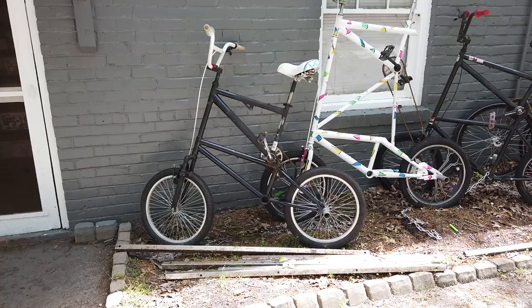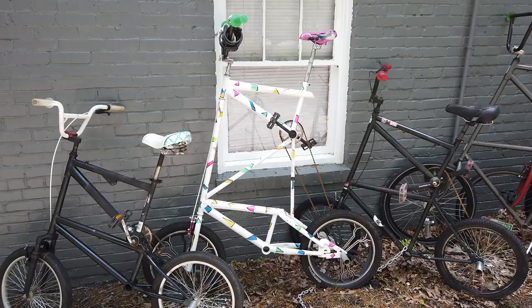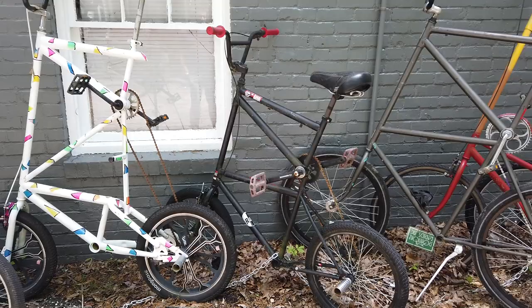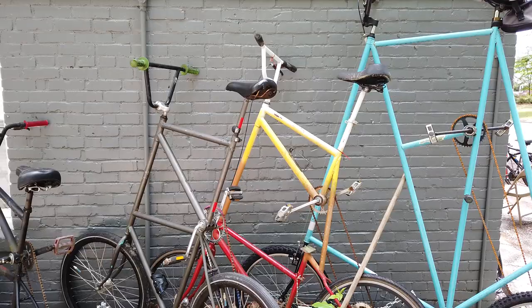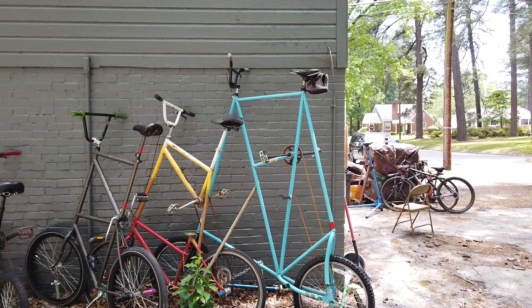These are some of the other tall bikes that I have built. Some I don't have any longer, but this one's the one that my 10-year-old daughter rides. This one is my 13-year-old son's. This one's the BMX tall bike that I built to ride at the skate park. This one is my 16-year-old daughter's. This one was the first tall bike I ever built, and then this is my tallest.